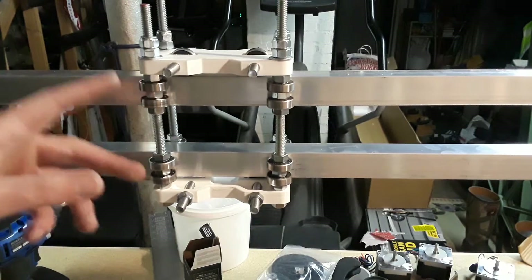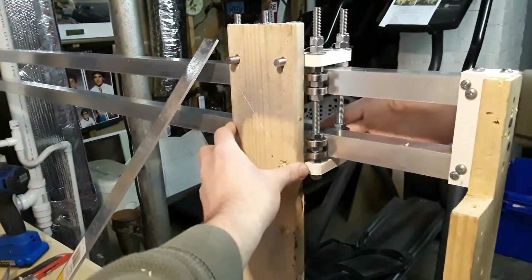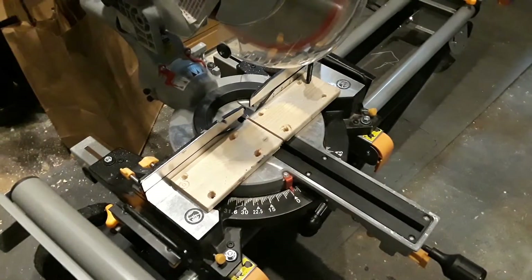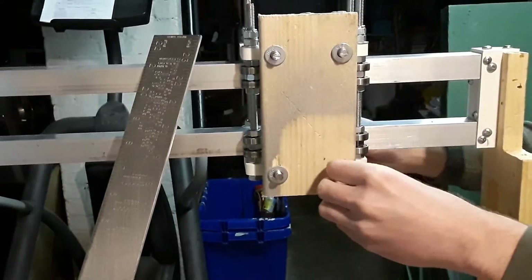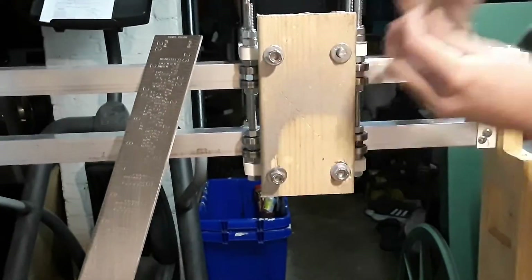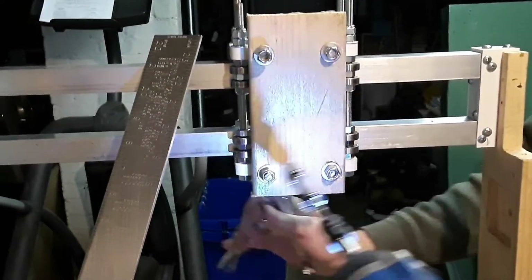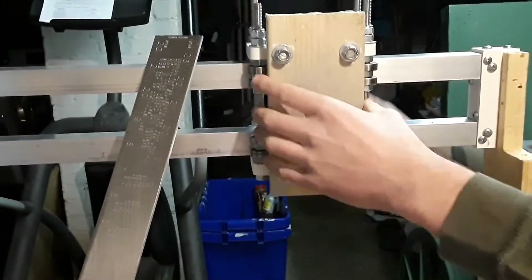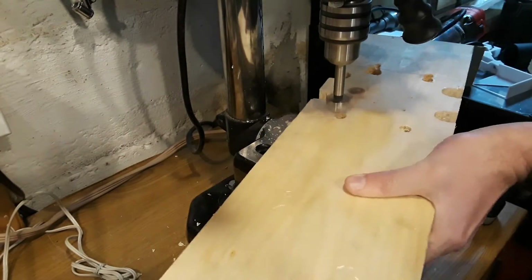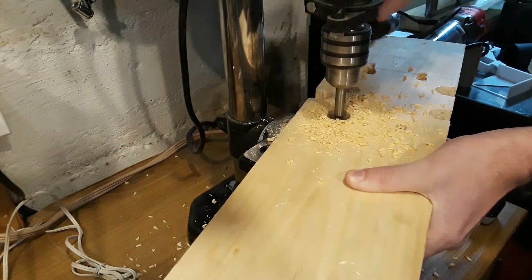Now we're going to remount our z-axis and then we'll put in our stepper motors. I mount a scrap 1x4 to serve as a piece of wood I can screw my z-axis into. Then I drilled large holes into my z-axis base to make room for the bolts and nuts sticking out from the 1x4.